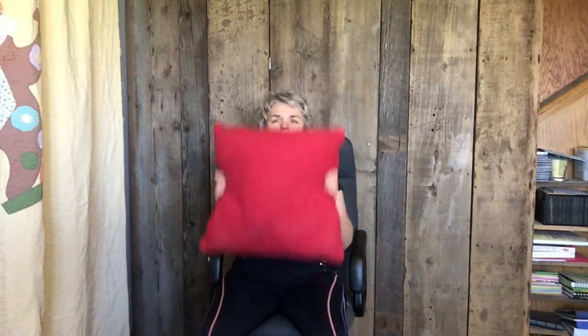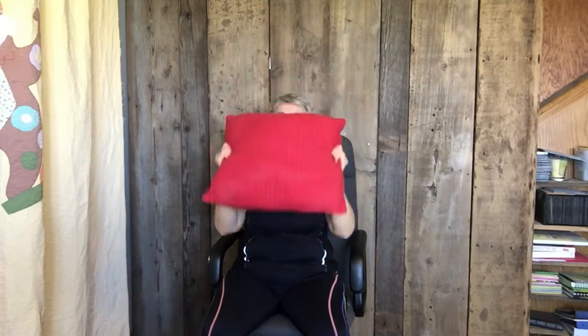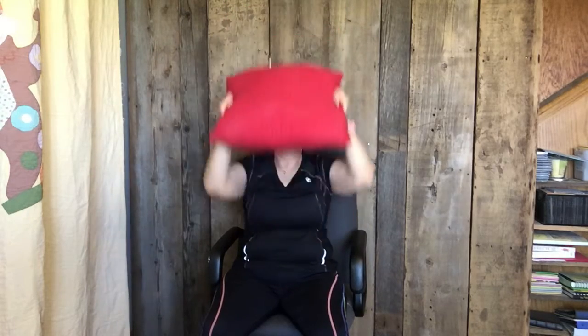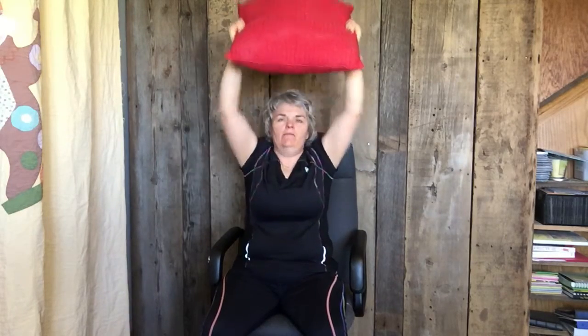The first thing you're going to do is take your pillow and push it up. We're doing some shoulder presses — let's do ten of those. One, two, three, four, five, six, seven, eight, nine, and ten.